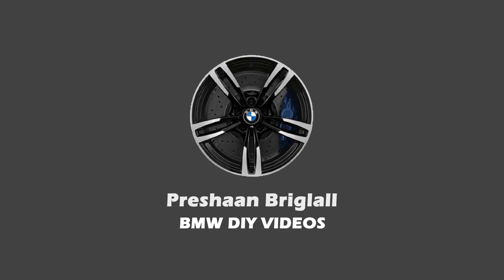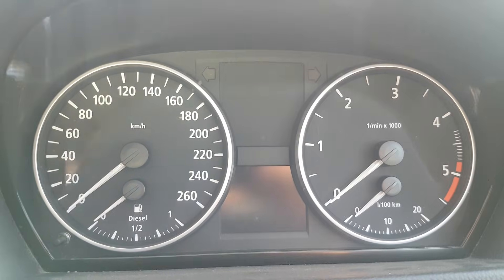Hey everybody, welcome back to another video. Today I'm in the car, in my BMW E90, and I've discovered something on the internet that I'd like to share with everybody. It may not be that informative, but I thought it's something interesting. So let's get started.